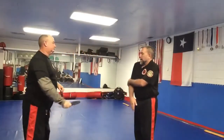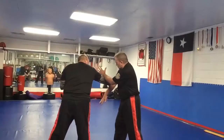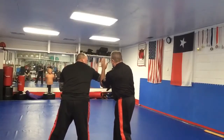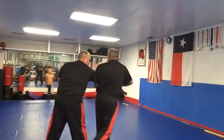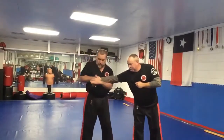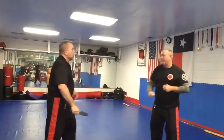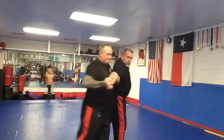Number four, backhand. Cross block, right side low, stop — you're already on the outside. This hand goes over, controls the wrist; this hand goes under, controls the elbow. Step, turn, control their balance, squeeze this tight — forearm disarm. Number four, cross block low, control, escort.